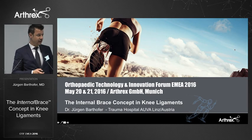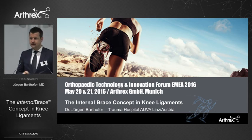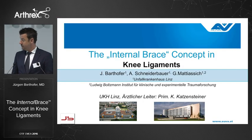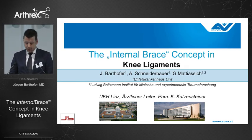Good morning, everybody. Thank you, Othrix, for the invitation to Munich. It's a pleasure to talk about our experiences with the internal brace technique and the ACL repair today. I'm coming from the trauma hospital in Linz. We've done like 150 cases so far.